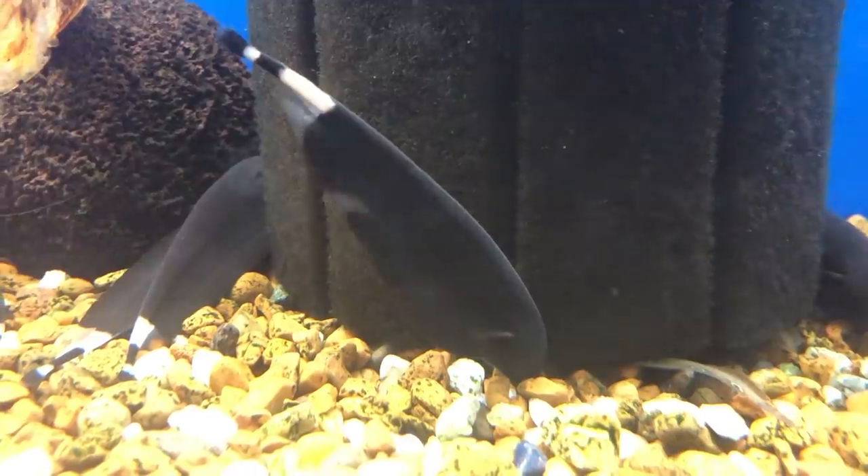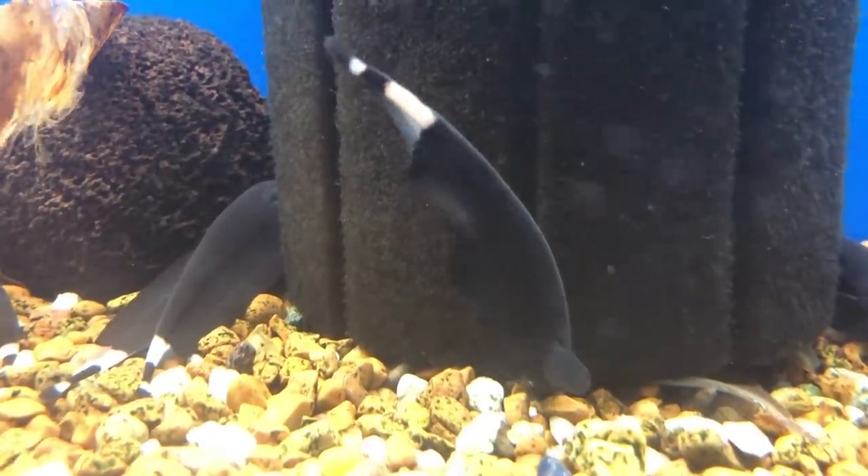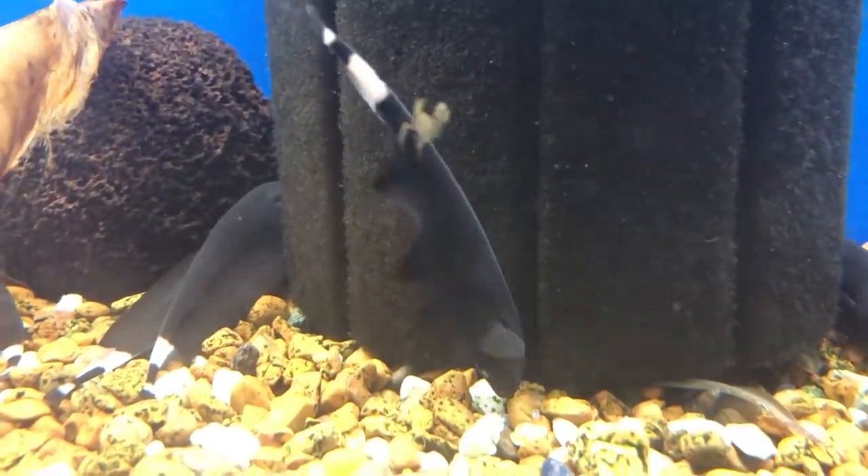Here's something that's never happened: a new fish keeper sees a black ghost knife for the first time and they're like, that's no big deal. No way. Every time someone sees this fish they're like, oh my gosh, that's the coolest thing I've ever seen — it's like a feather attached to a fish. But the sad thing is the way these fish look and the way they're marketed really does a disservice to these amazing fish.